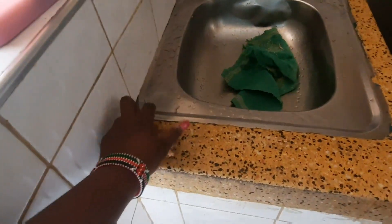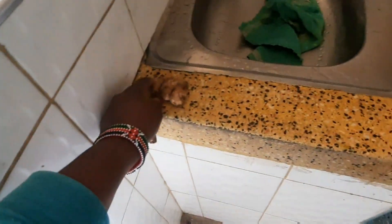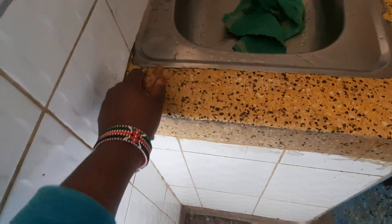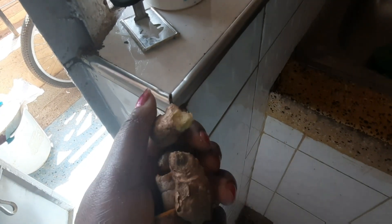Let me show you how fresh turmeric looks like. This is our turmeric — when you cut it, you see it has a yellow color. Turmeric is normally yellow in color. And this is ginger — ginger is normally white inside. Let me just break it: ginger is white and turmeric is yellow.